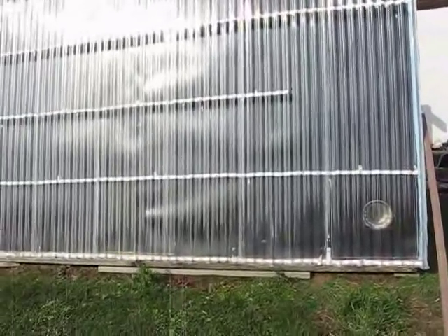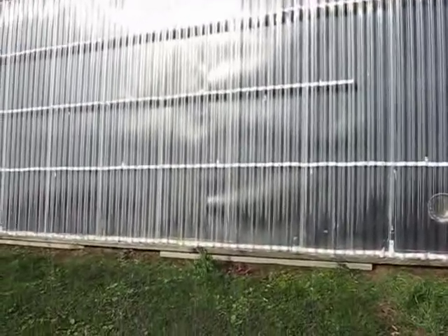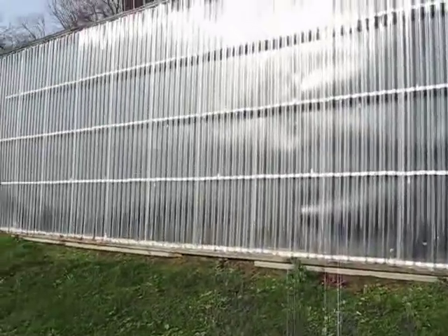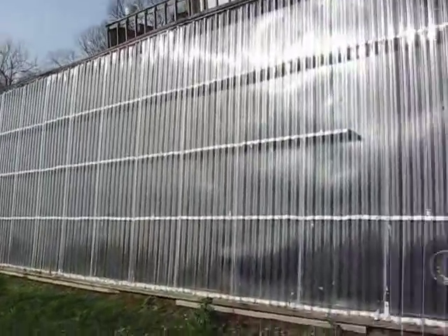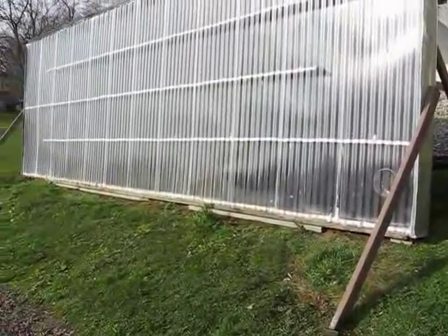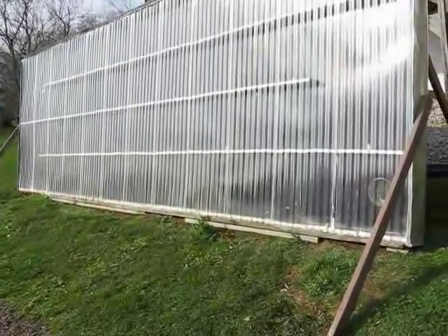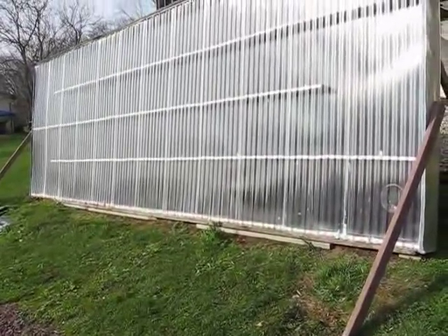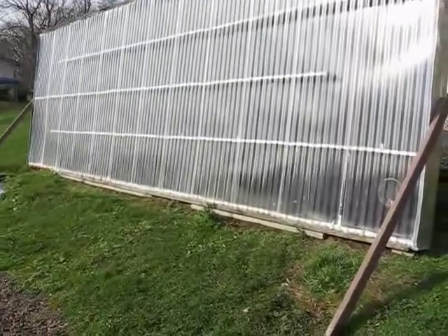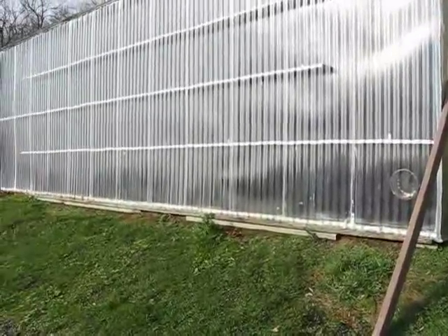So it can be done. If you're going to build anything this big, it is portable. I never saw a freestanding one like this anywhere on the internet, so I decided to build one and see how it would work. You can move it if you need to — move it to a shop, for example. It's kind of nice because it's freestanding and you're not attaching it to the house.